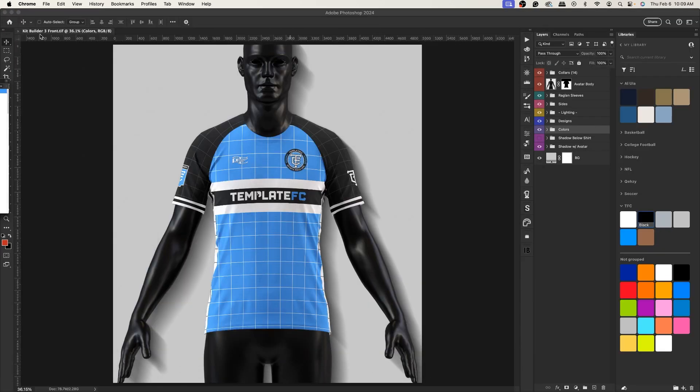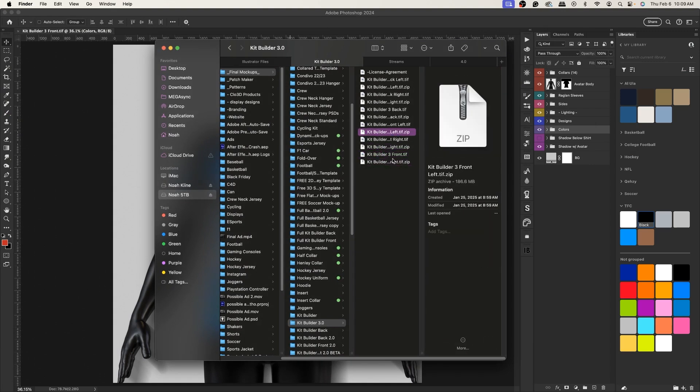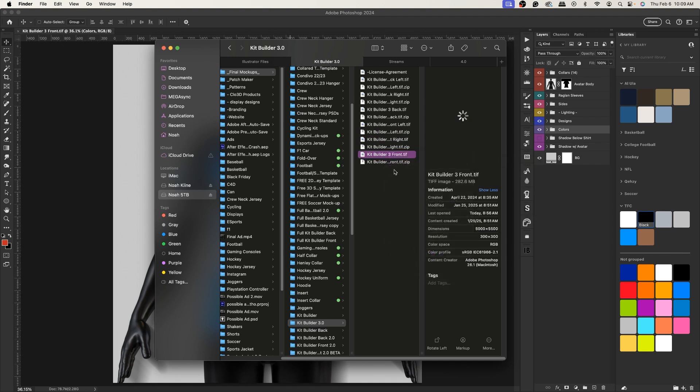If you buy all six views, you'll get the zip file for each of them, which you can unzip to the TIFF file. To open the TIFF file, just right-click, open with, and select Photoshop. If you need the PSD for use in Photo-P or something like that, just fill out our contact form on our website.